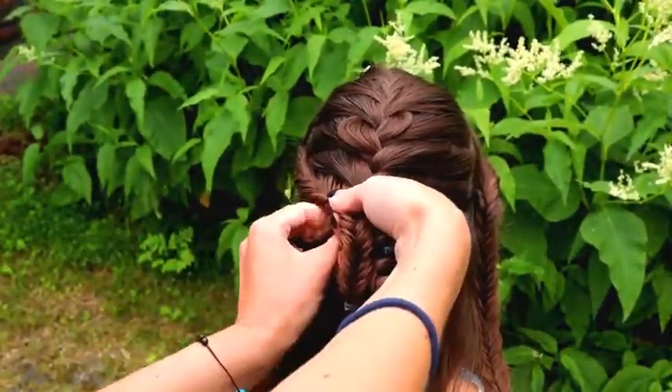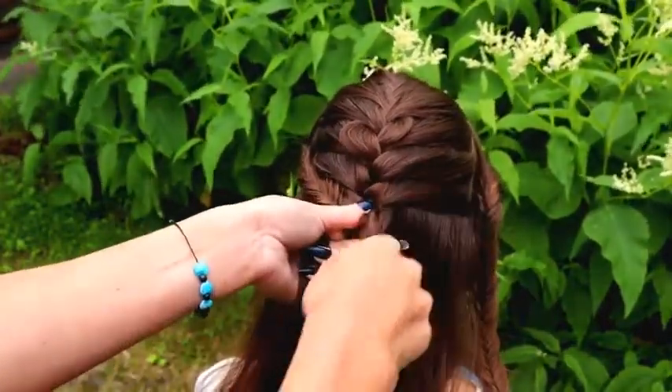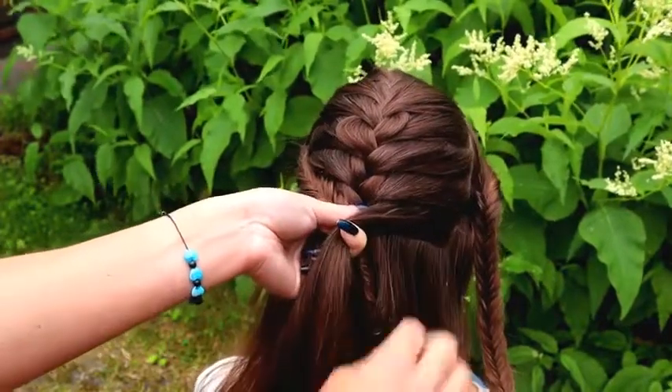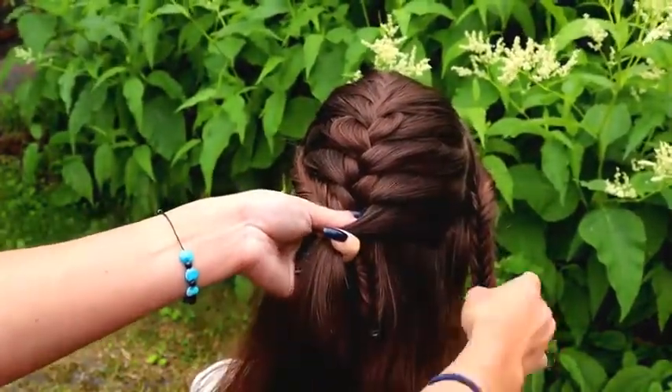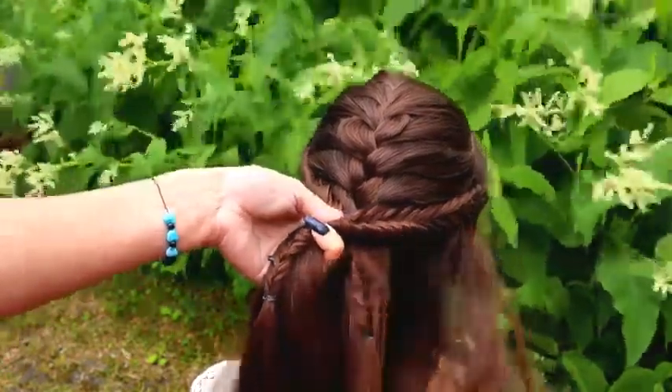Now it looks good. Then add the fishtail braid in from the other side as well, and continue braiding.